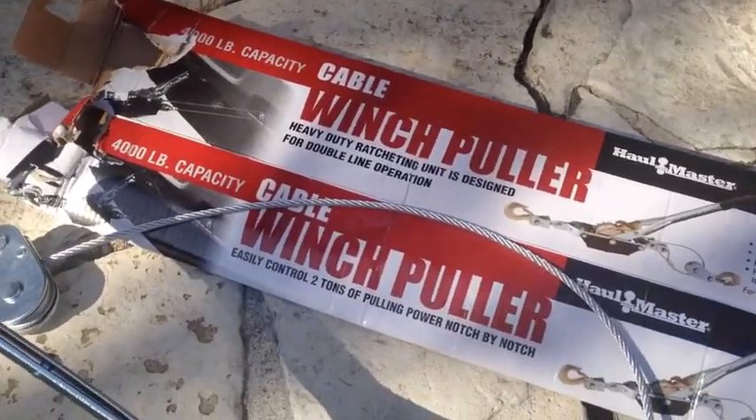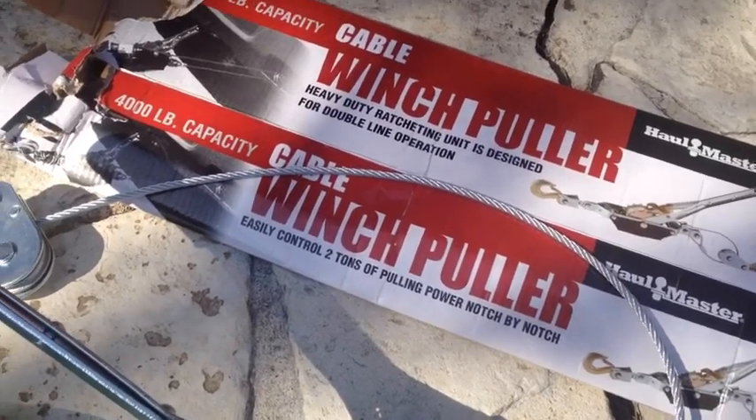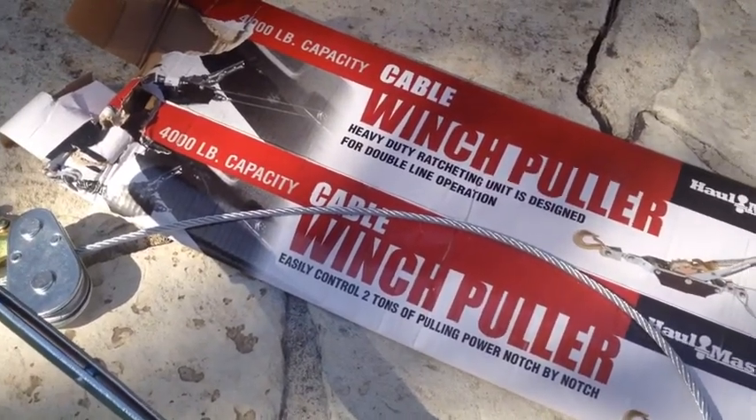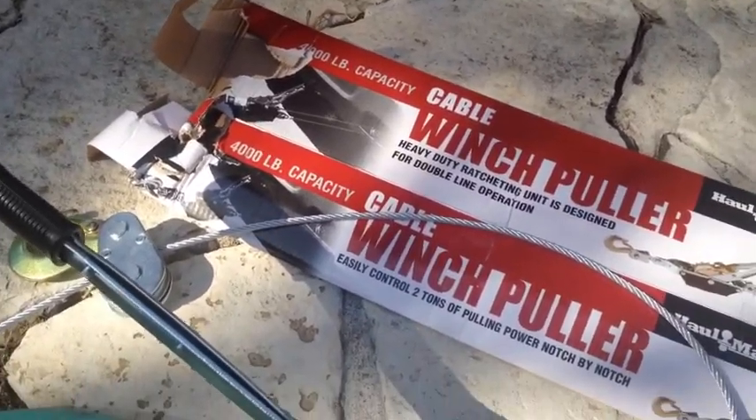Hey guys, I'm back to review the next product from Harbor Freight. This is the cable winch puller — I bought the 4,000 pound version. This is my second one, so that already tells you I'm giving it my approval.